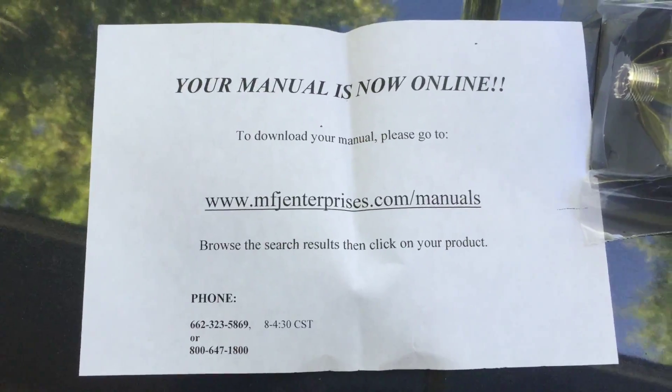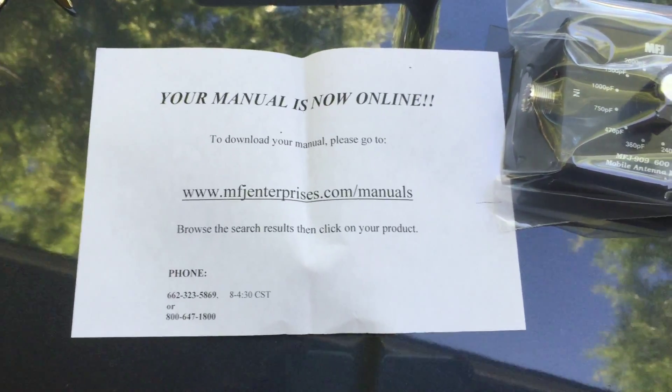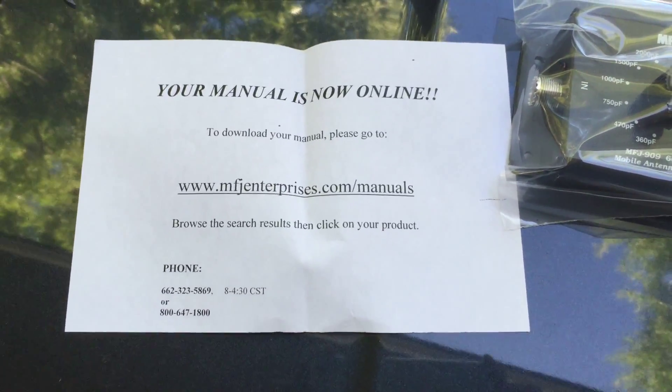No manual is included — just a little note that says your manual is online, and I'm perfectly fine with that. I've already read the manual.